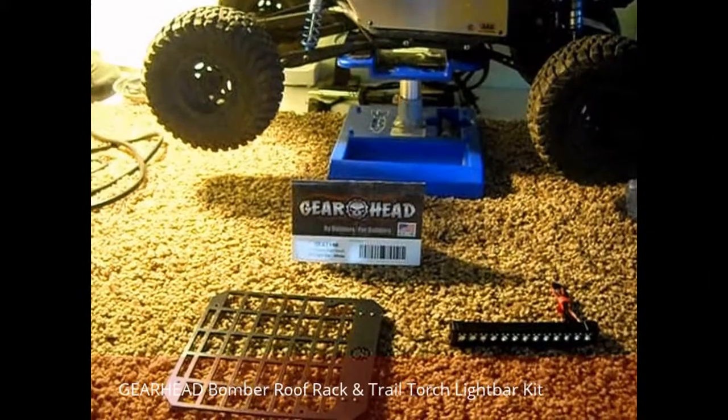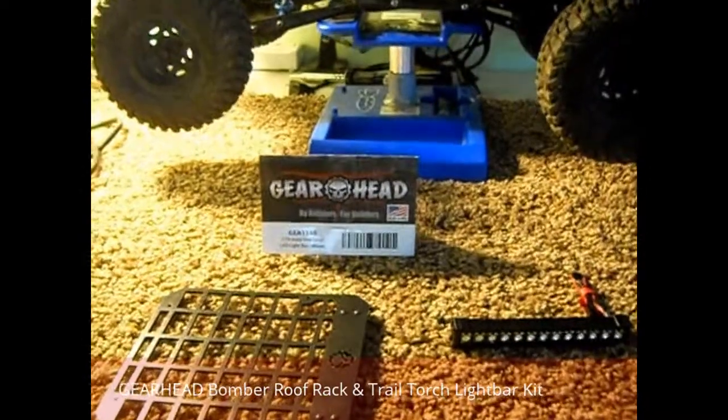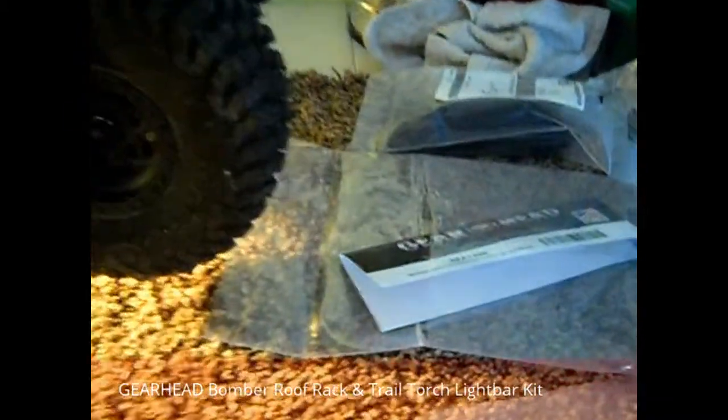Snowman here from the Owensville Crawlers. Another review. Today we are doing the GearHead 10th Scale Trail Torch LED Light Bar — white, not the white and blue — as well as the kit. This all comes in a kit.